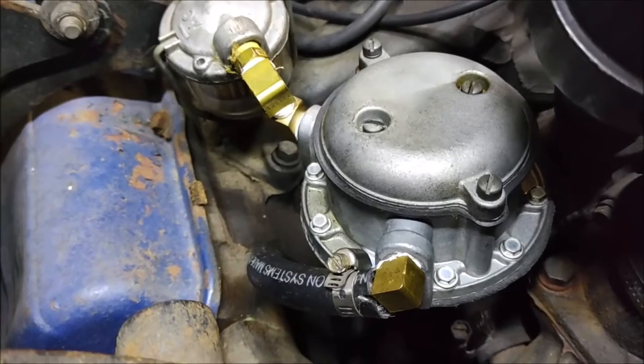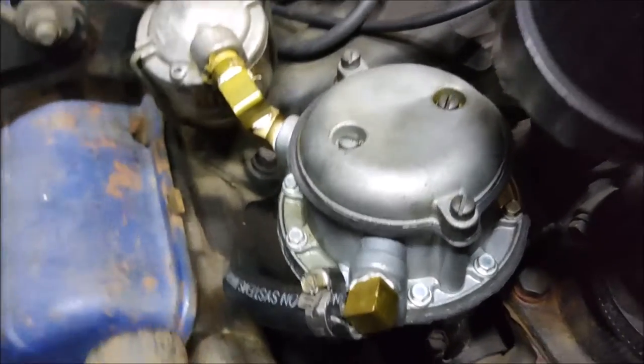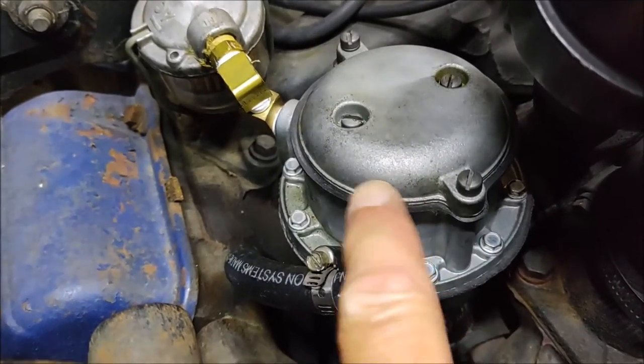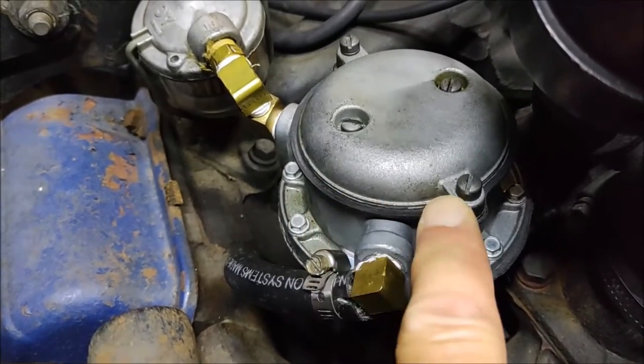Last thing you need to do once you have everything in place is start the engine and check for leaks. You've got a lot of different places to check: the diaphragm that seals on top and bottom, and the gasket for the cap that seals on both the top and bottom side.